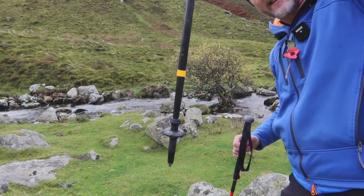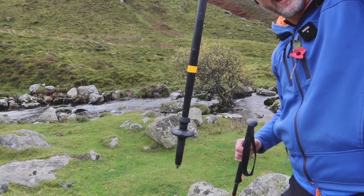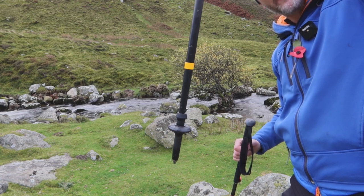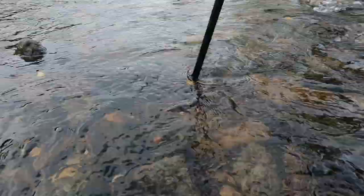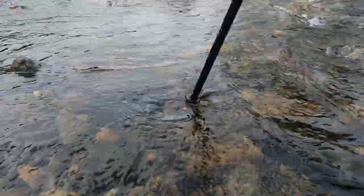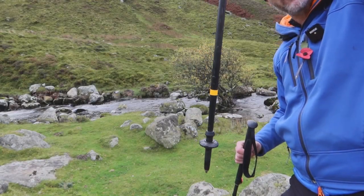If I can see that tape and plenty of it, there's a fairly good bet that I can put my foot there and it's not going to go over the top of the boot. If I can't see that tape — it's come below the water surface — that's a really good indicator that if I put my foot there, I'm going to get my feet wet because the water will go over the tops of my boots.